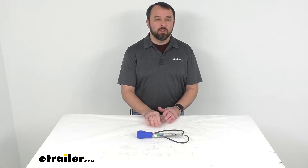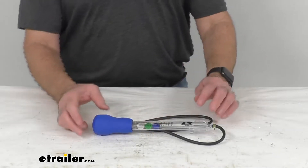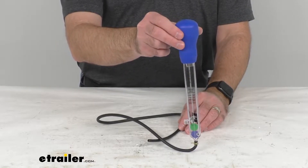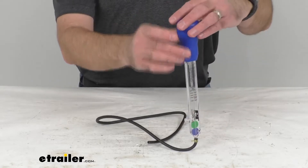Hi everybody, Andy here with eTrailer.com and today we're going to take a quick look at this professional diesel exhaust fluid tester. This professional disc type DEF tester is designed to work with most 2010 and newer diesel powered cars, light duty and semi trucks.